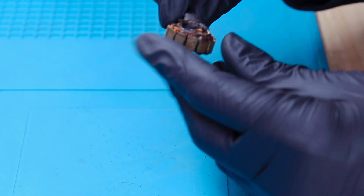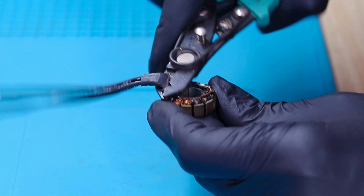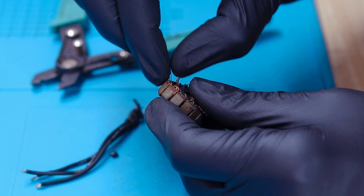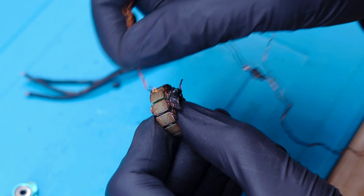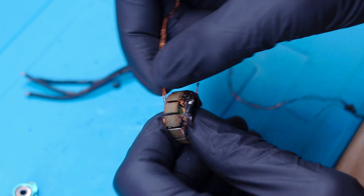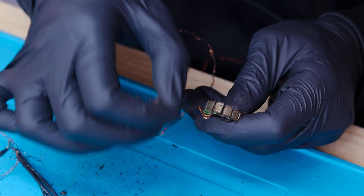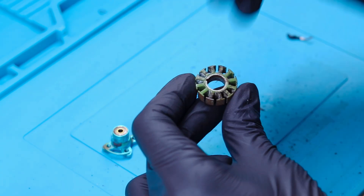We have fully separated the stator from the base and now it is time to remove all the windings. When you are unwinding the motor, make sure you count the number of turns if you want to rewind it to the same kV. Here in this DYS Samgook series 2400kV motor, the number of turns is 10. Once all windings are removed from the stator, it is time to clean it with isopropyl alcohol.